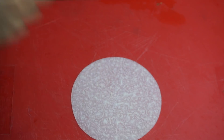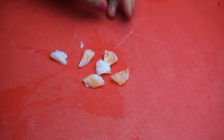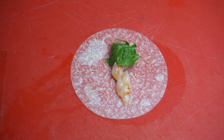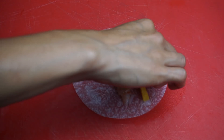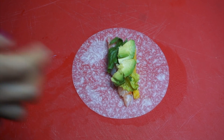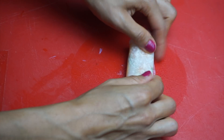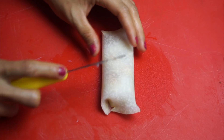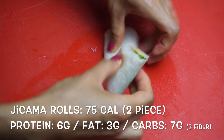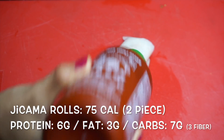I'm also going to show you a lower-carb version using a jicama tortilla. I do have a recipe up for that, so go check it out. We're going to place our shrimp, lettuce, and mango — everything will be smaller because these tortillas are smaller. Add the avocado and try to roll. This was a little harder because the jicama is not as thin or as flexible, so just tuck everything in. It doesn't look as pretty, but it was really good, really refreshing — just so good, really low calorie and perfect to take on the go.